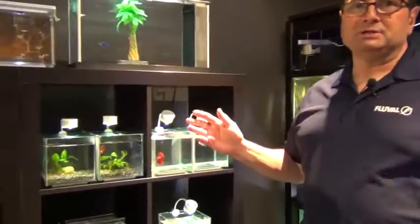Hi, Tom from Fluval here. Today we're coming at you from Fluval Headquarters and the subject is betta care and bettas in general.